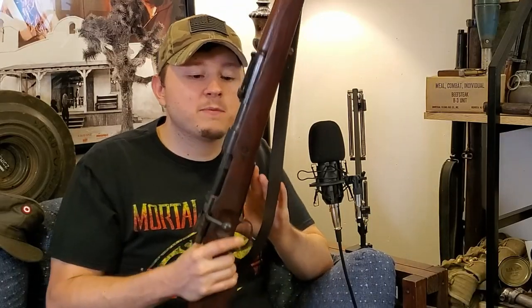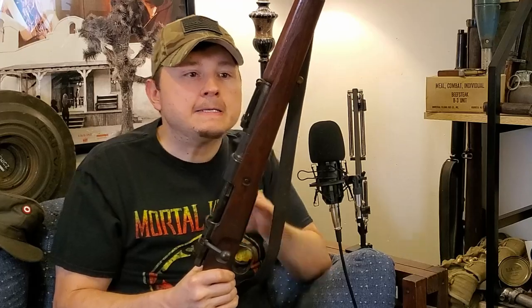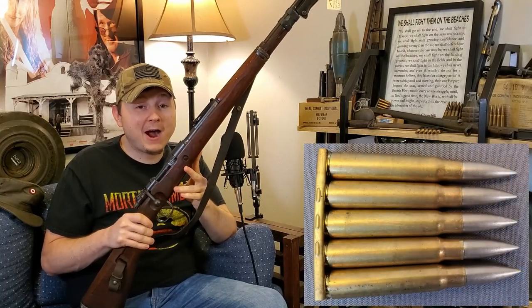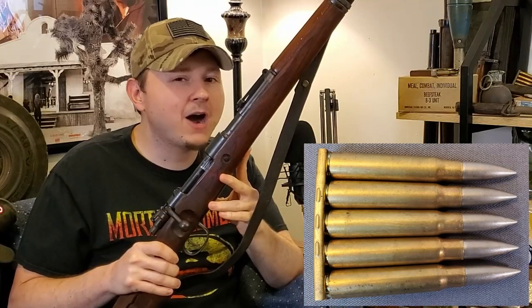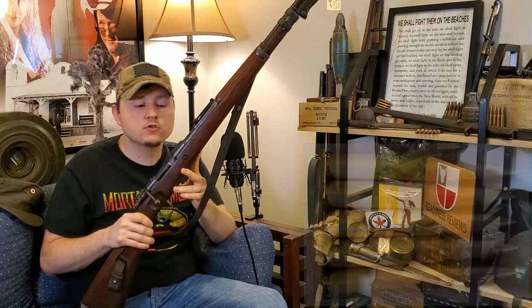The K98 was the primary infantry arm of Nazi Germany in World War II. They made a ton of these — production numbers on K98s by the end of the war were in the neighborhood of 15 million. The Kar98k is chambered in the extremely powerful — some would say overpowered — 7.92x57mm, or 8mm Mauser cartridge.